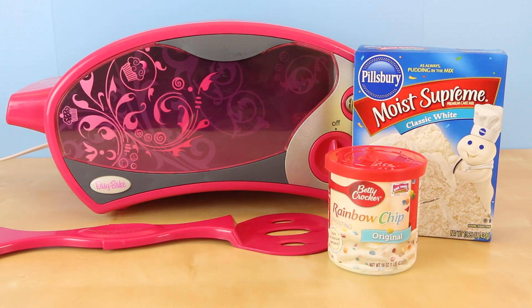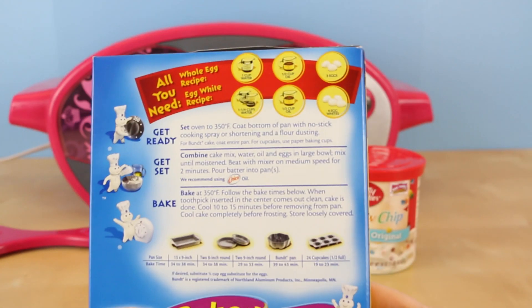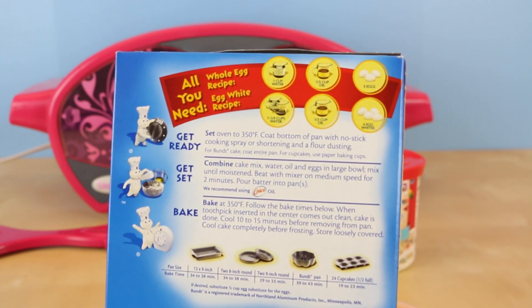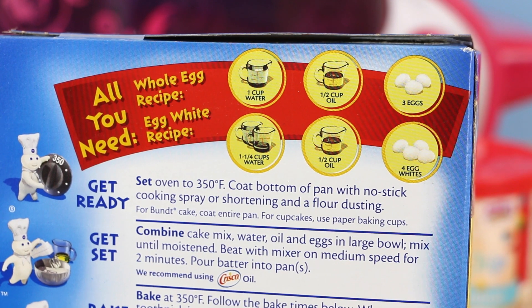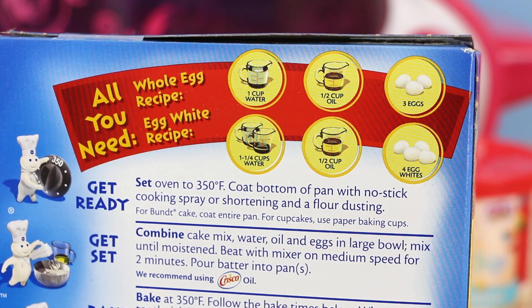For the cake mix I chose this Pillsbury Moist Supreme mix. I chose it because it's gonna be easy to turn into a rainbow cake and because the recipe on the back would be easier to split into a smaller portion. I'm not gonna be needing all this cake mix since I'm gonna be making miniature cakes, so I decided to split this particular recipe into thirds.